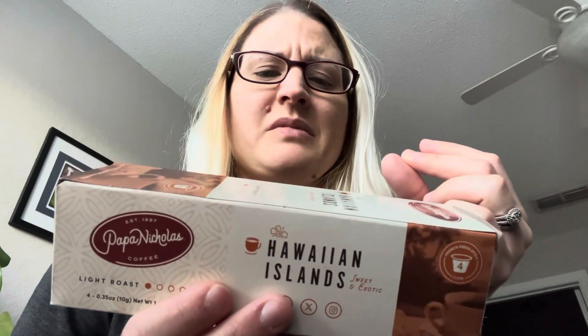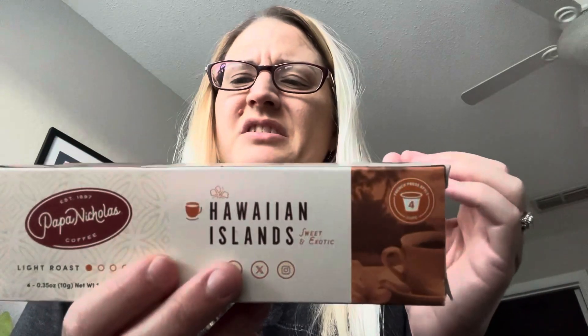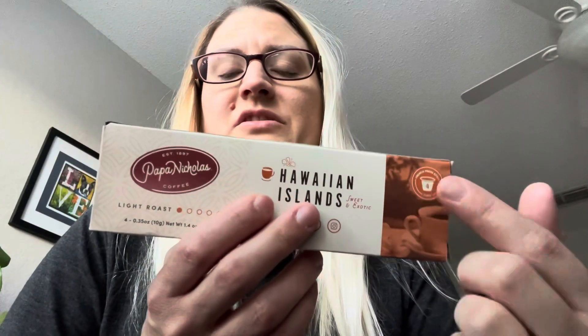Honestly, I would tell you guys to skip this, unless you're really a fan of extremely light roast with very little coffee flavor — just mainly a lot of watered-down coffee flavor. Not very good. I guess I could have brewed it on the 8-ounce setting instead of the 10-ounce, and that could have possibly helped it be a little less watered down. But I think in general, I'm just not a fan of light roast, and this is probably the lightest roast I've ever tasted. I'm not really sure about this Papa Nicholas brand — maybe they have other coffees that are better. I didn't see a medium roast at Dollar Tree or I would have gotten that.